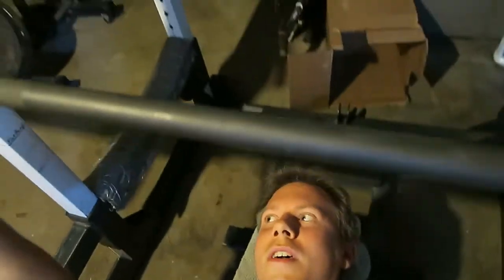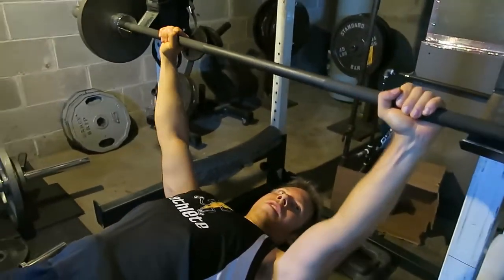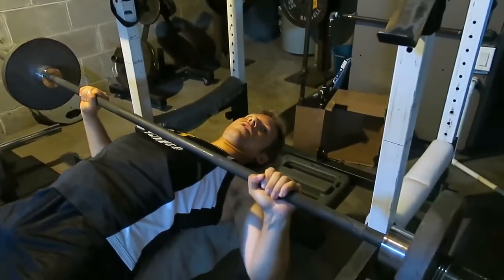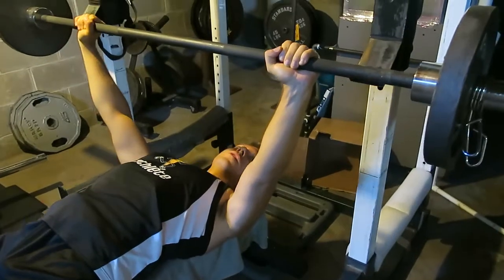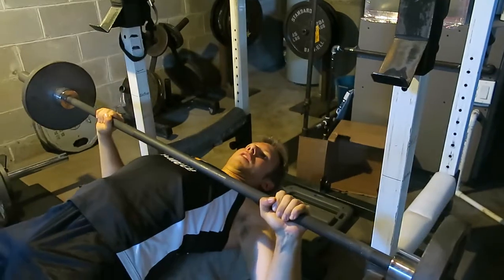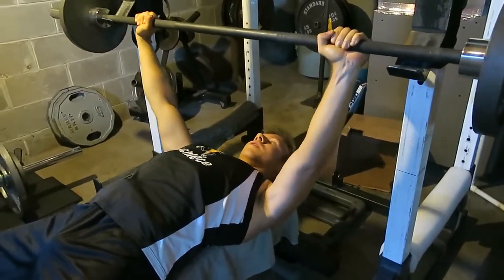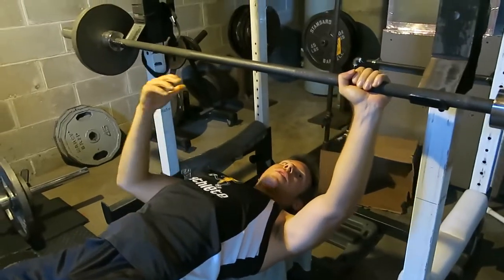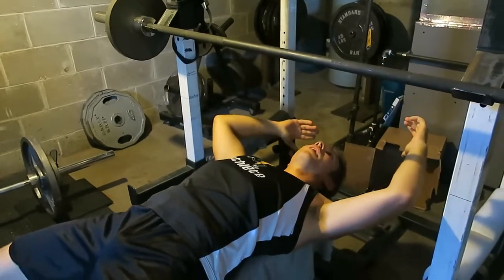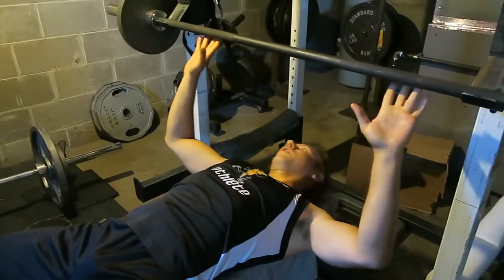So right here, eyes above the bar. When you go down you want to pause for a second and then explode up, and when you're going up you want to kind of move towards the back of the bench at the same time. When you have a lot of weight you won't be able to move your body that way as much, but it's called leg drive — that's what you want.